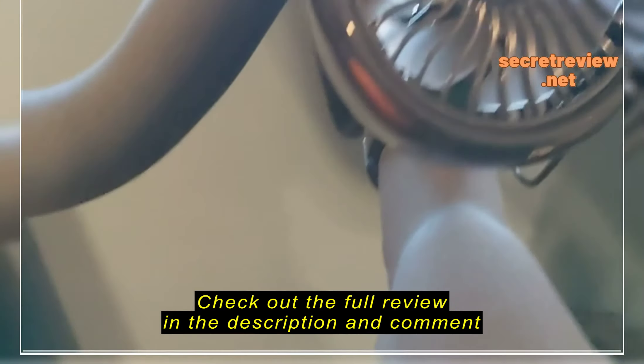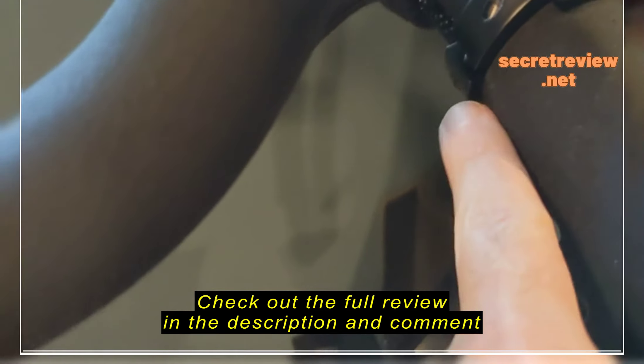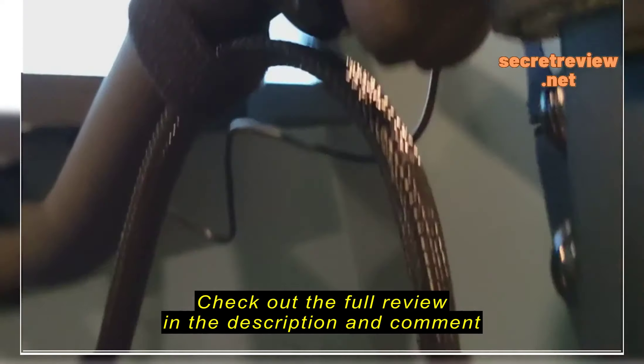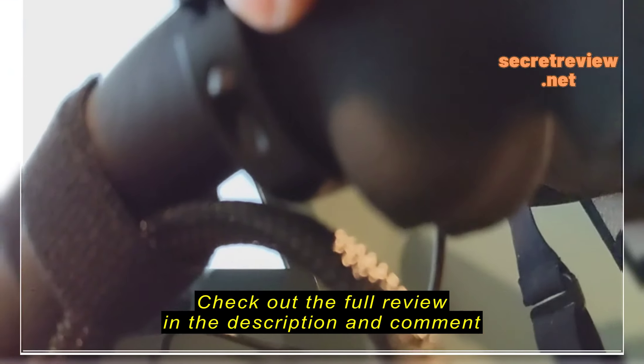The other issue I noted was that the way the clamp is set up, the screw head is actually underneath here, so that makes it a little bit more difficult for installation.